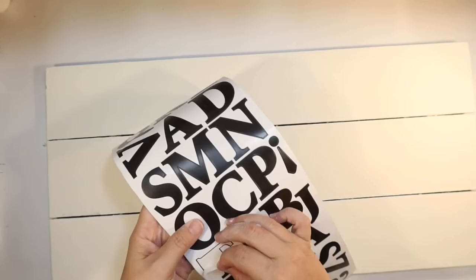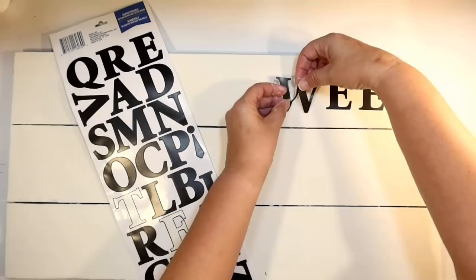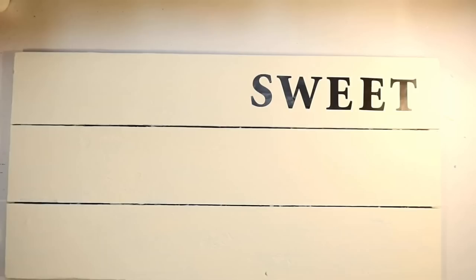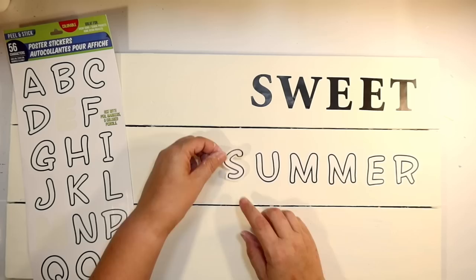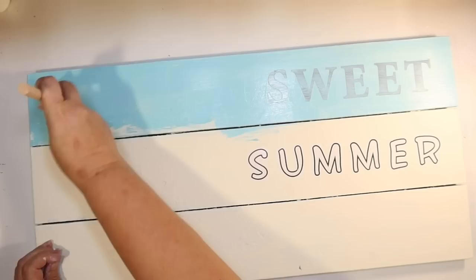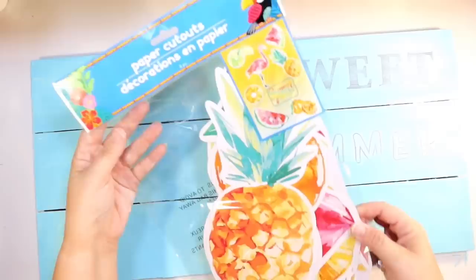I wanted to see if we could do some lettering with these Dollar Tree letter stickers, since some of you don't have Crickets. I wanted to try stenciling with these to see how it turns out without actual stencils or vinyl from my Cricut. I want to spell out 'Sweet Summer' on this little pineapple sign. I mixed up two different fonts — one for 'sweet' and a bubble letter style for 'summer.' I'm using Caribbean blue, one of my favorite colors, and painting directly over those Dollar Tree stickers to get a stencil effect.